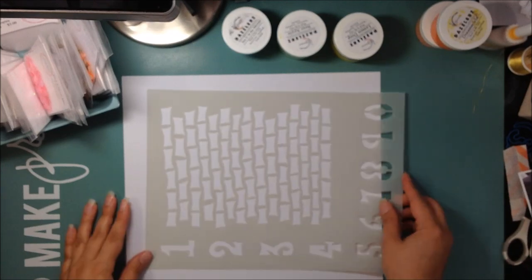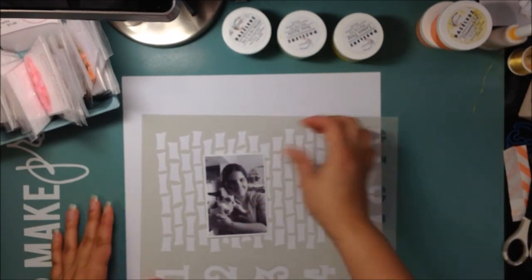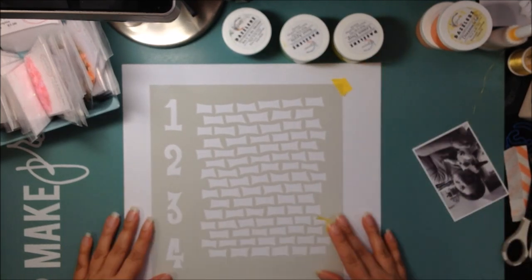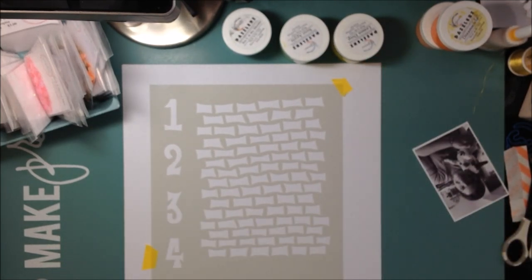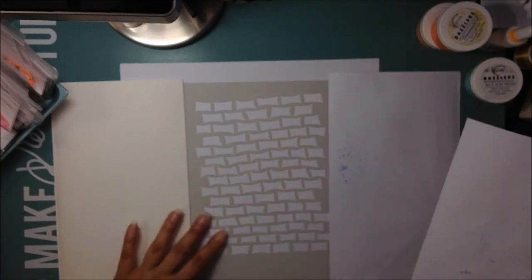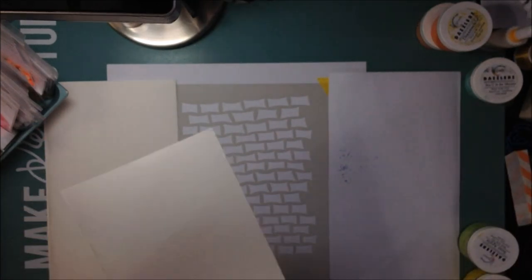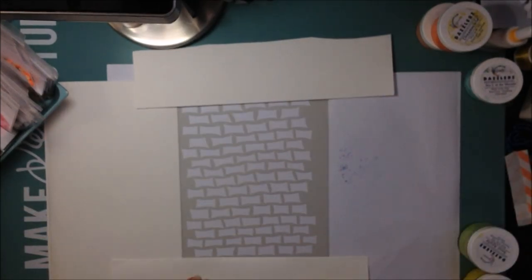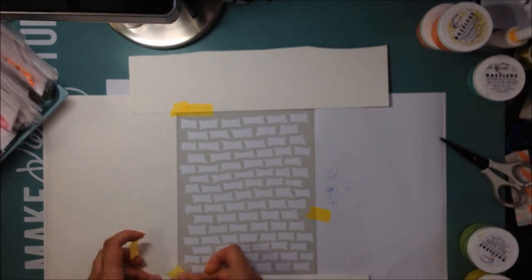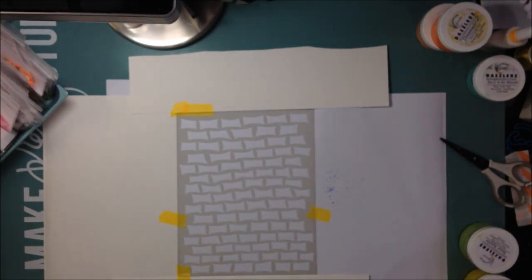This week I'm going to begin with a stencil. This is just a white piece of cardstock from American Crafts, and this is a stencil by Dilusions called Staggered Brickwork. I'm just going to adhere it down to my page with some washi tape, and I will take some scraps of paper to mask off the stencil area so that I don't get any mist anywhere else on the page.